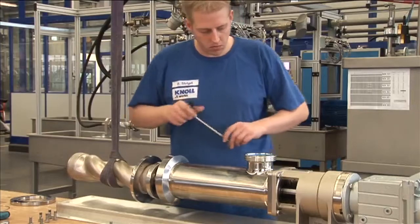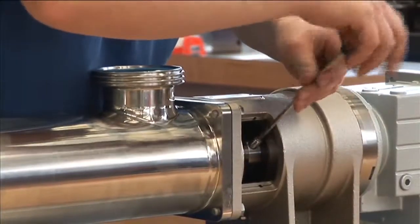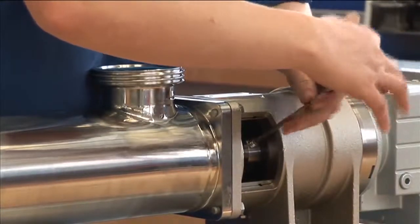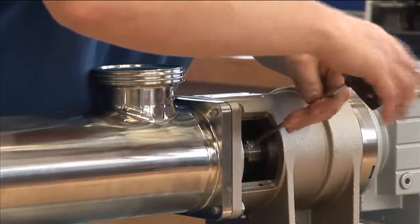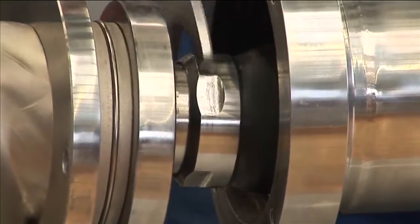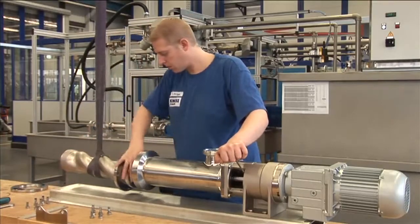The rotating unit in the bearing block is locked to prevent accidental detachment. The connecting elements between the rotor and joint, as well as the joint and the output shaft, are non-slip. An easy-to-clean cylindrical locking sleeve prevents pump components from detaching accidentally.